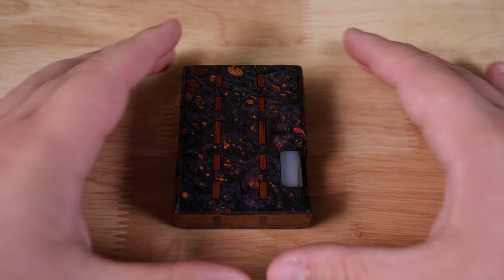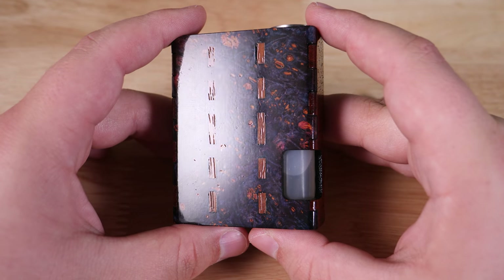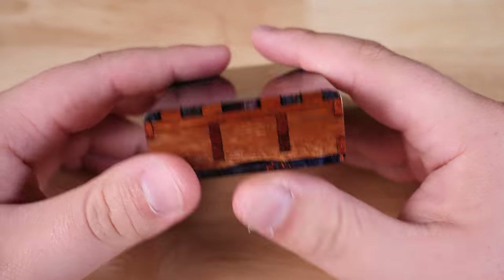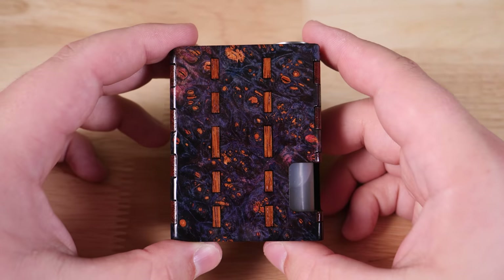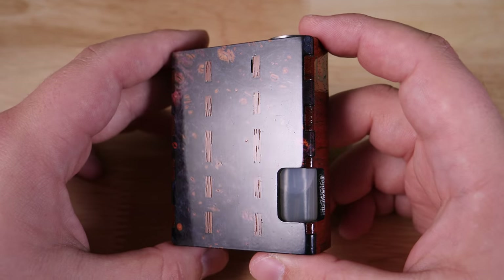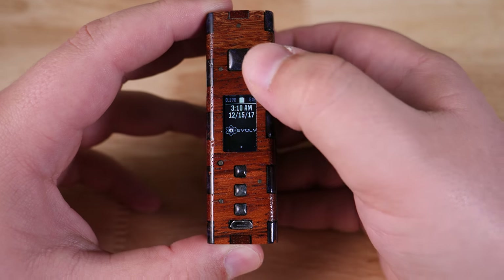Let's get right to it — I want to show you this mod up close. Here we have the Lazy Vapors DNA75C Squonk mod. This is a beautiful single 18650 Squonk mod housing a DNA75C chip in it. Click it on and you can see the DNA75C right there.